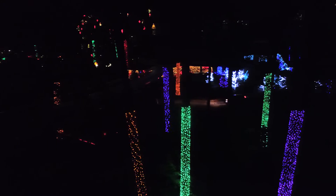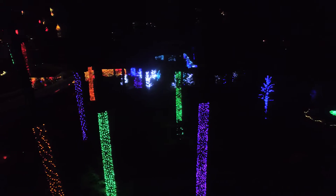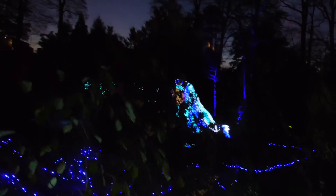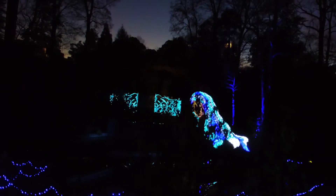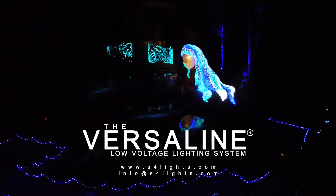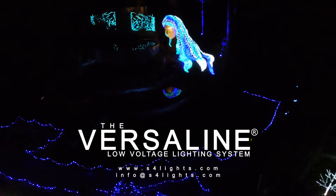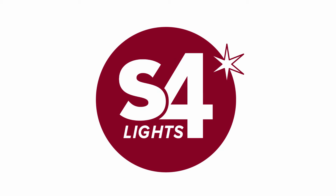Whatever your lighting needs, the VersaLine lighting system offers ultimate versatility and stunning results. Imagine, illuminate, and inspire with VersaLine. Find out more at S4Lights.com or email us at info@S4Lights.com.